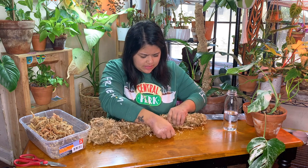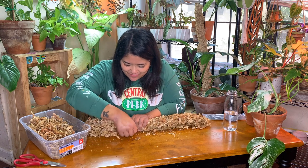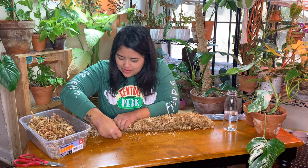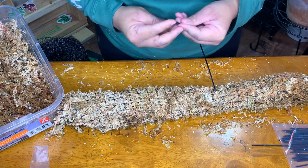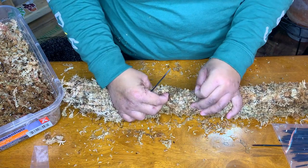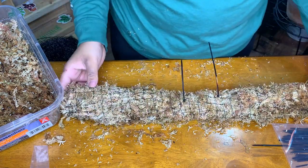I'm going to make this as firm and stuffed as possible — we're going to stuff this thing really tight so it's nice and firm, upright, and compact so it can stay moist and my albo can climb it. I'm just going to close this as tight as possible, trying to line up the squares so it's all nice and even, and then just zip tie them shut. So far so good!